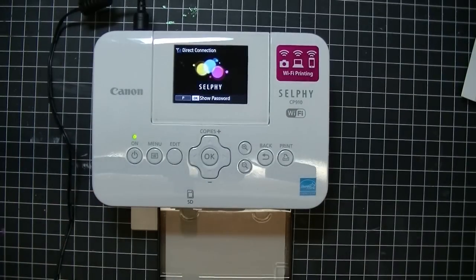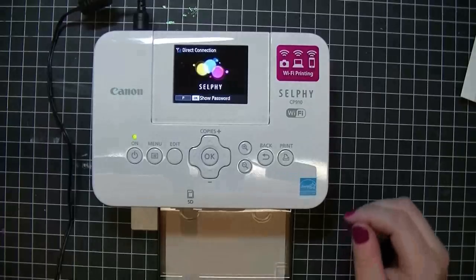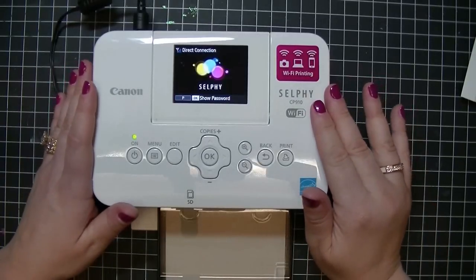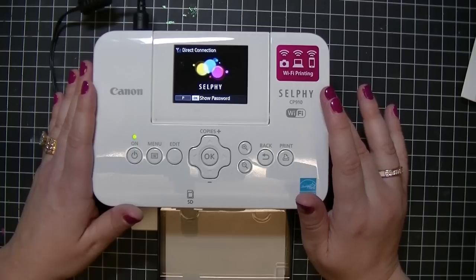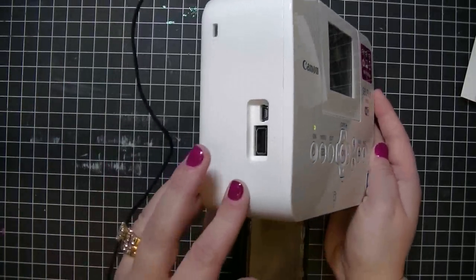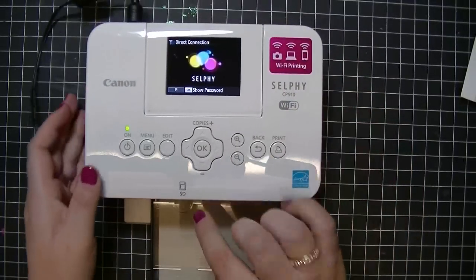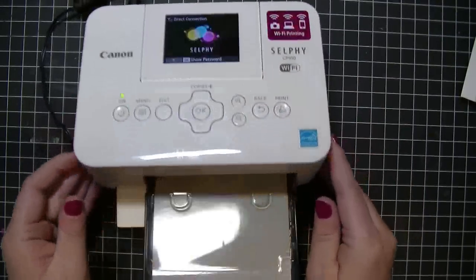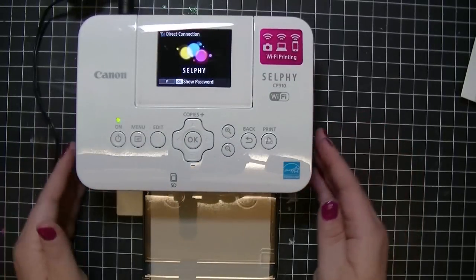It also comes with a CD for your computer because you can print wirelessly from your smartphone, iPod, or iPad. You can print with a USB — there's a USB port right here — and you can also print with an SD card right there. And if I'm not mistaken, you can print directly from your camera as well.